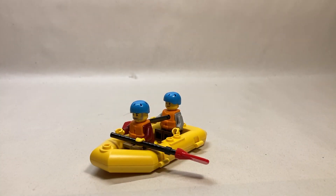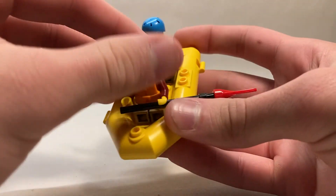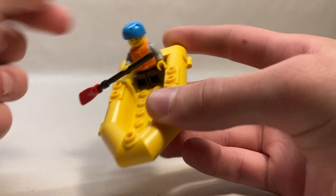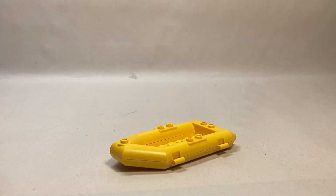The final build isn't really a build per se — it's just a giant one-piece raft that you can have both boater figures sit in. We've seen these boats before. Not too much to say about that. So without further ado, let's move on to the final verdict.